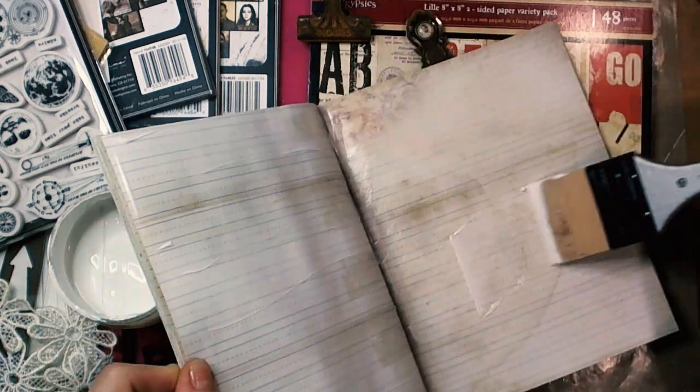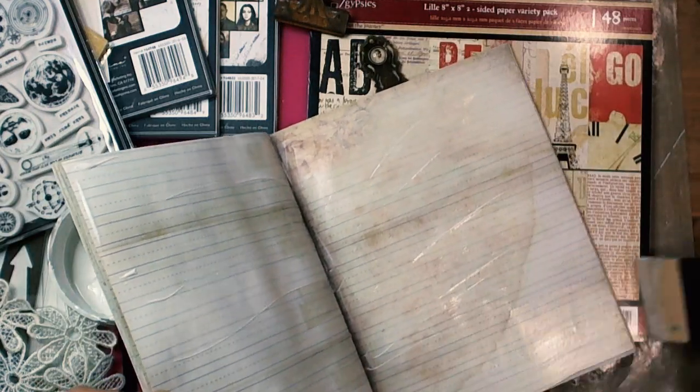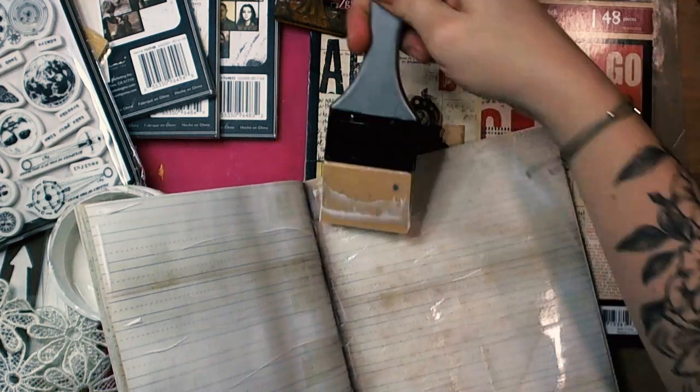As you can see, I pay attention to cover the whole part, each part of my ArtJournal pages.